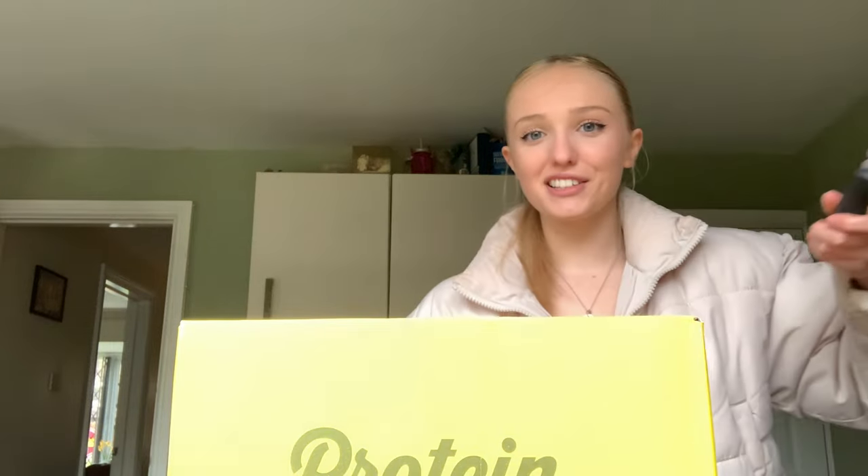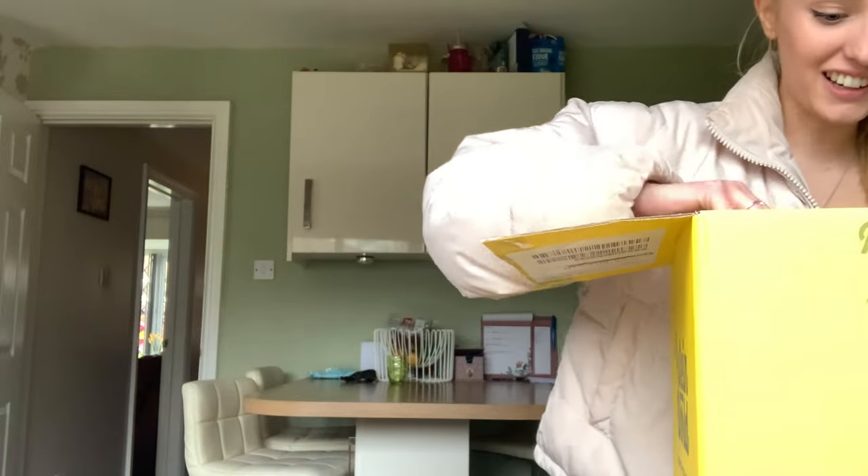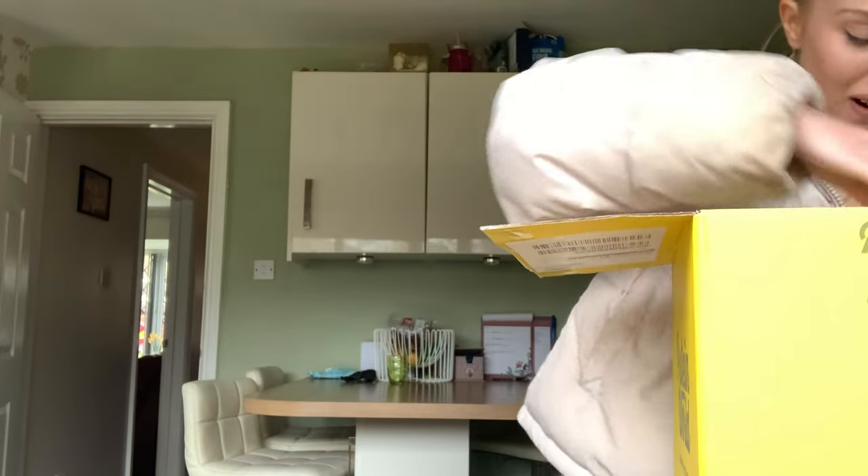Okay, first I need to open this — this is not how you should open a box. I'm incapable. Sorry, that looks a bit serial killer. Here we go. Okay. Wow, this is exciting.